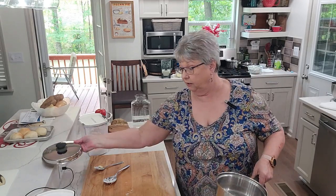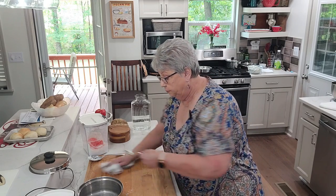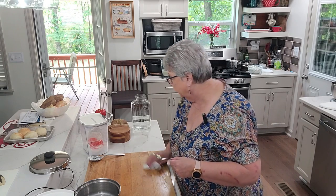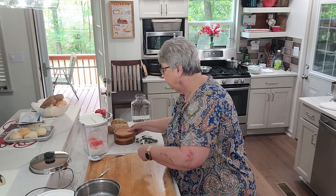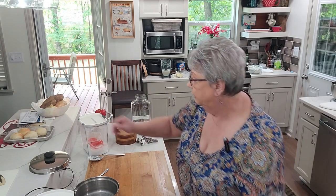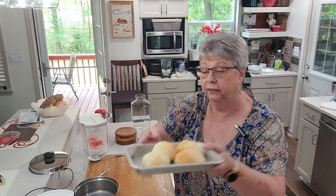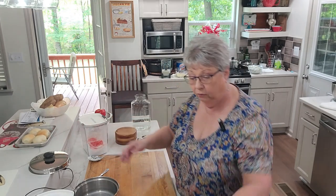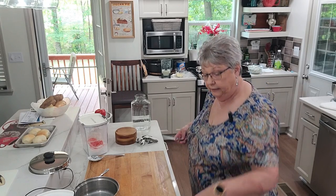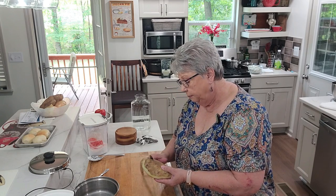Next I'm going to peel potatoes for mashed potatoes. So we're going to have fried corn, fried okra and green tomatoes — I know that's a lot of fried at once — plus peas and mashed potatoes. I've got some homemade rolls that I made, partially baked, and put them in the freezer, so I've got those thawing out and I'll get those in the oven just before we sit down to eat. I love to use a knife to peel my potatoes — it's what I've always done.